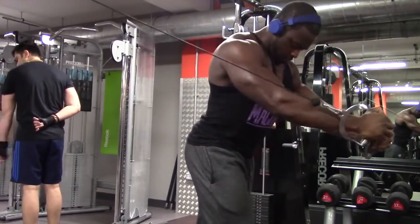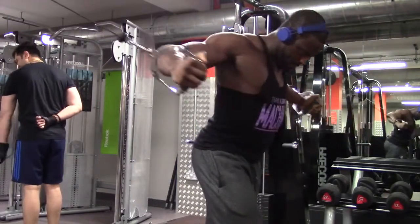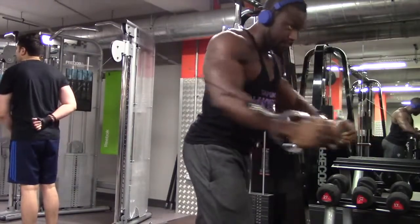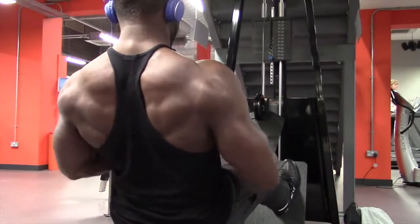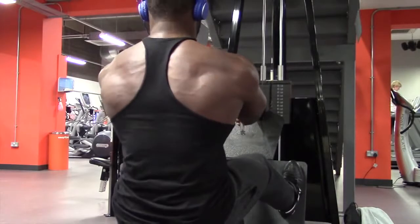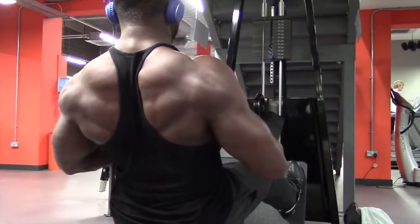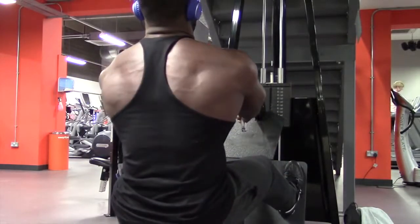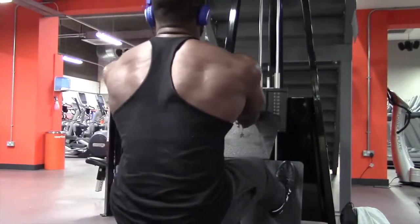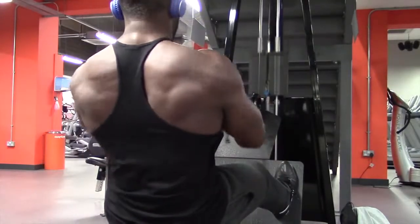This guy in the background was trying to avoid being in the camera shot so badly - he waited for like five minutes and then just went for it anyway. Okay, so back - as you can see, making sure that my shoulders come forward and then just squeeze back, without leaning back too much. Just focusing on the form, squeezing five reps, nice and easy.